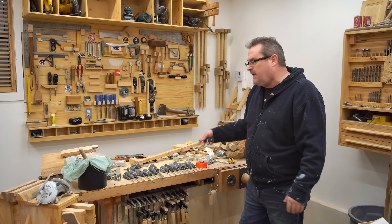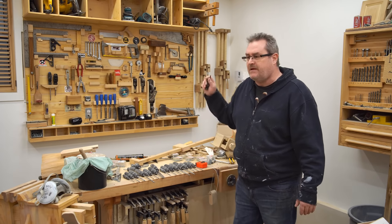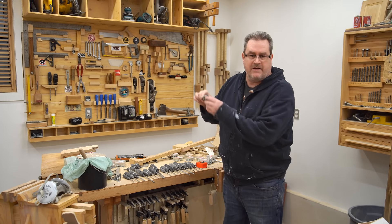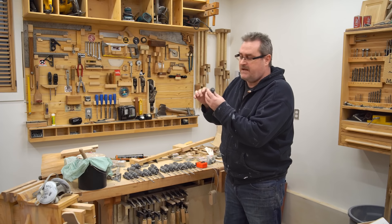The screwdriver rack — I wanted to put it over in that little space over there on my tool board, but laying it out here I can see that it's not all going to fit. So I had to come up with a different idea. I think what I'm going to do with these is put them underneath the tool cubbies up there on top and have them facing out.